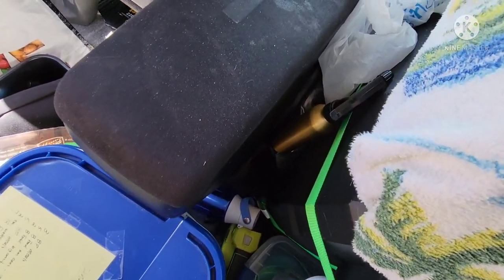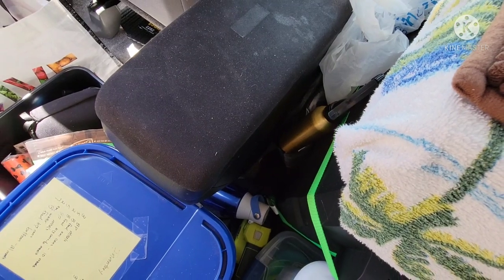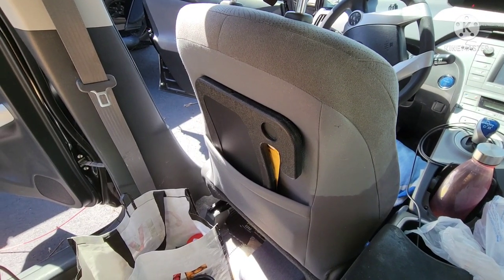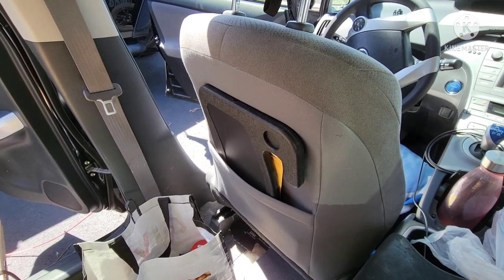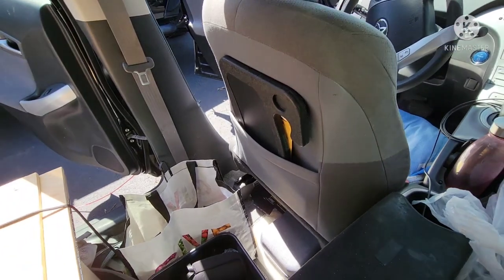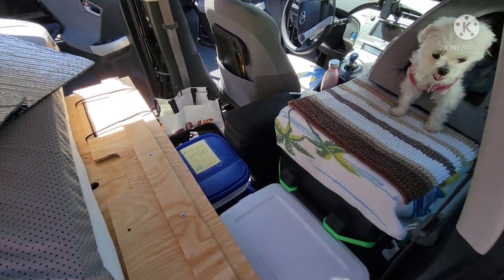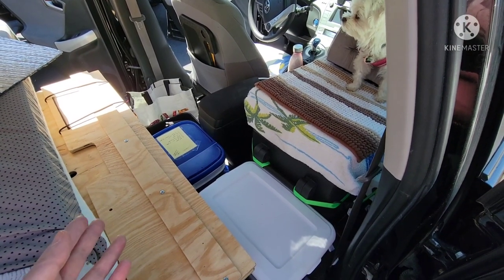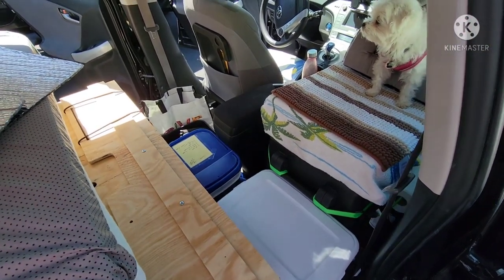I also have an apron — when you're eating in the car it's handy to wear an apron, it keeps you clean. Right there I have a little clip-on desk for the steering wheel where you can eat or use your laptop or whatever. That's everything that's just under that flap — I can access it without lifting the flap, it's just a little tricky.